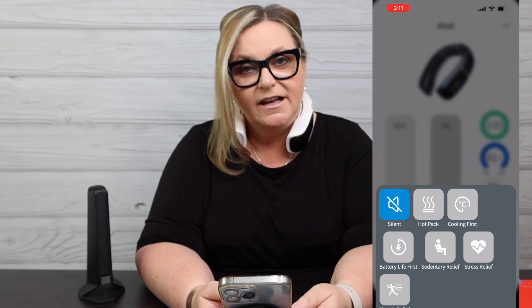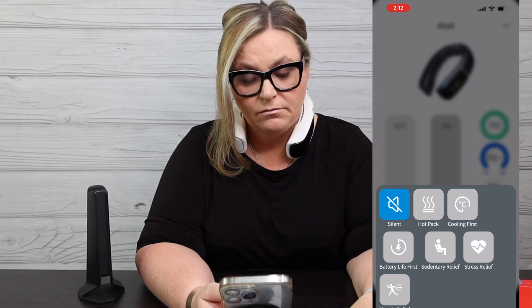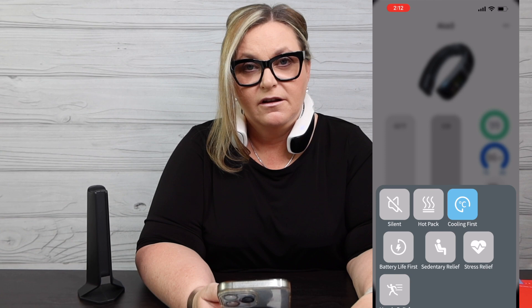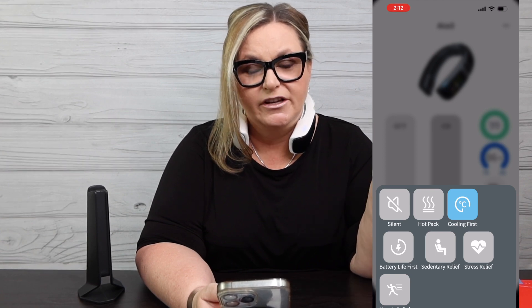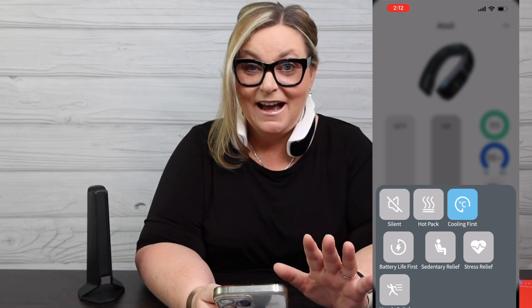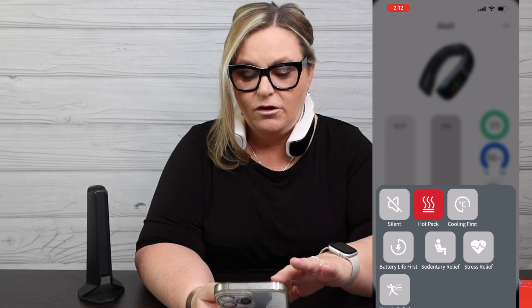I'm thinking of my peri- and menopausal women — if you get a hot flash, this works, this totally works. Or if you're on a medication that makes you hot and sweaty, this is a great device. It totally makes you feel like you just walked into the Costco refrigerator section. Let's look at the app — I'll hit silent so the fans slow down, then go back to cooling first, and the auto settings kick back in.